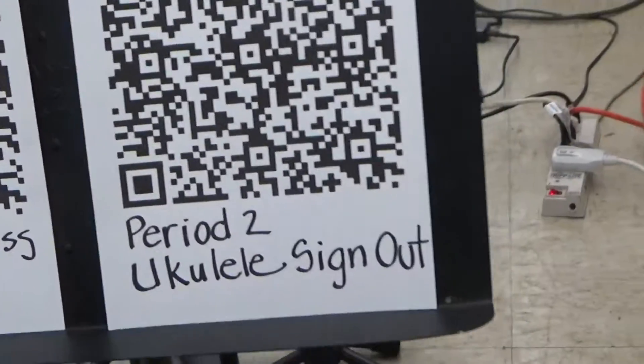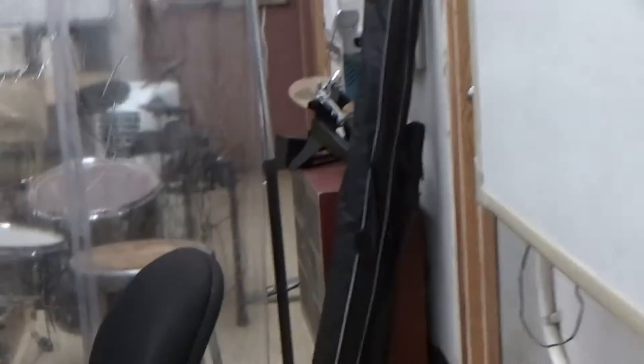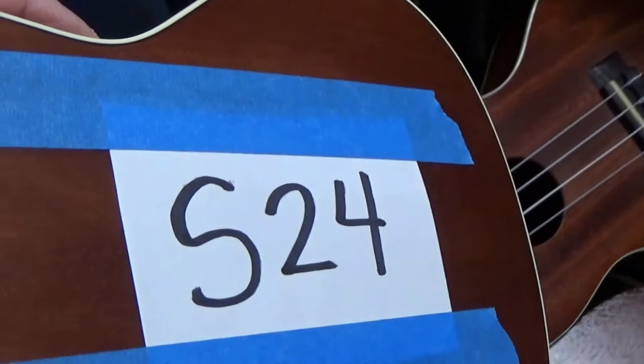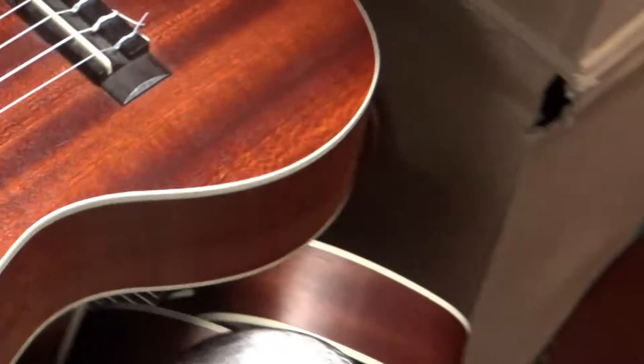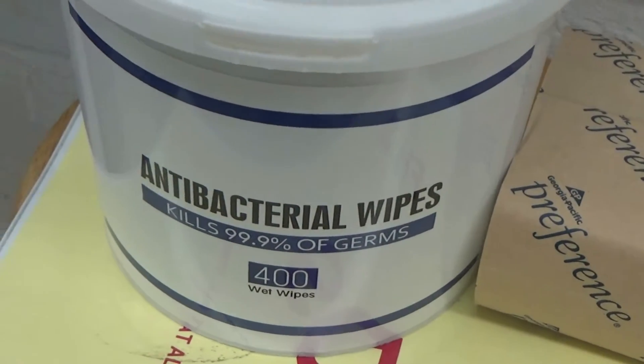To sign out a ukulele, you scan the QR code, fill out your name and information, and then you'll be getting a ukulele. You can request a concert or soprano-sized ukulele. The soprano-sized ukuleles are much smaller. The number is on the back of the ukulele — for example, this one is S24. For a concert-sized ukulele, on the back you'll see a C and a number. When returning the ukulele, scan the same form but this time indicate you are returning it, use the antibacterial wipes to wipe off your instrument, and then return it to the same room.